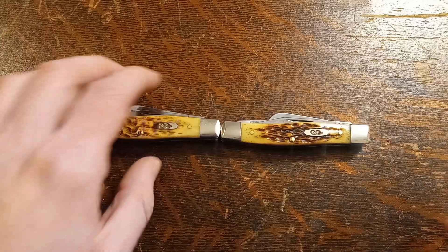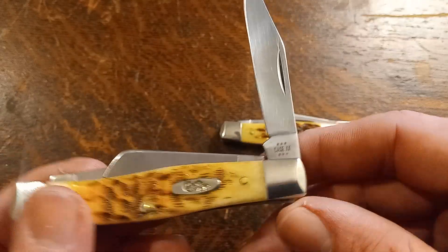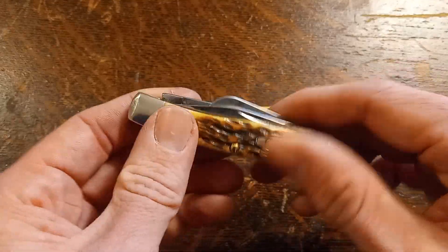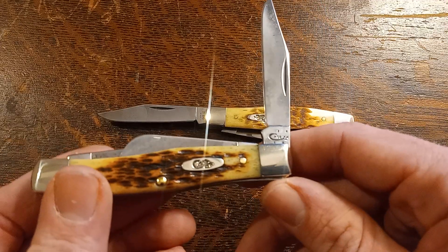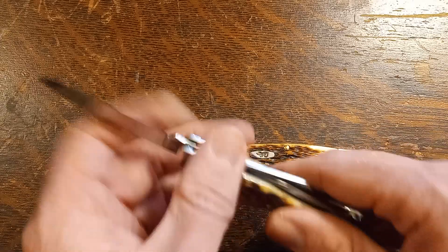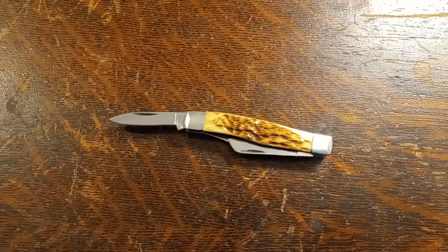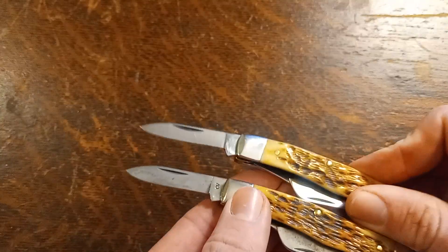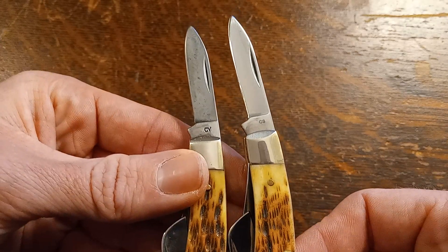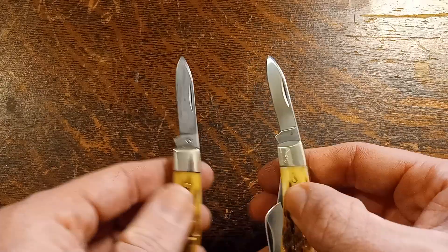These are the two knives I think would be best for the test — both are 032 Stockmans from Case. This one is a 2024, with the new carbon steel in it. And this one is a 2016 with Case's older chrome vanadium steel. You can see they are the same knife, with only the eight years and the different steel separating them. We're going to use the pen blade to do this test. The CV steel is on the left and the carbon steel is on the right — the same blade on the same knife, just in different steels.